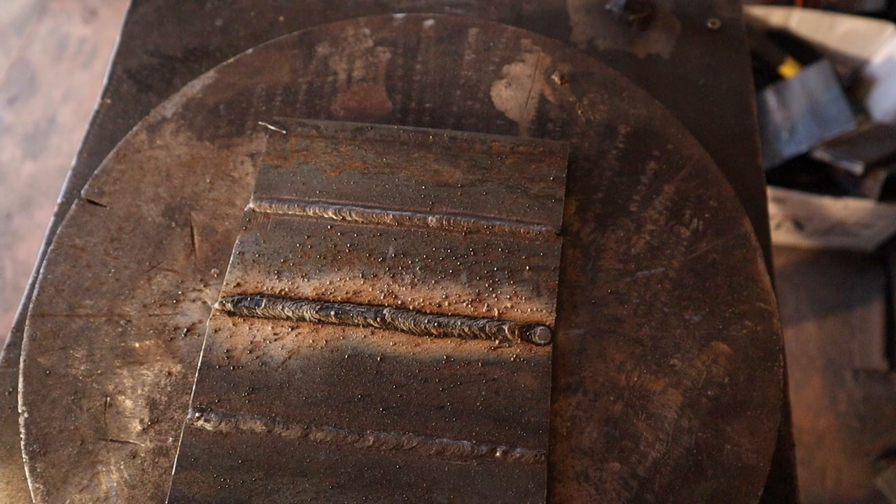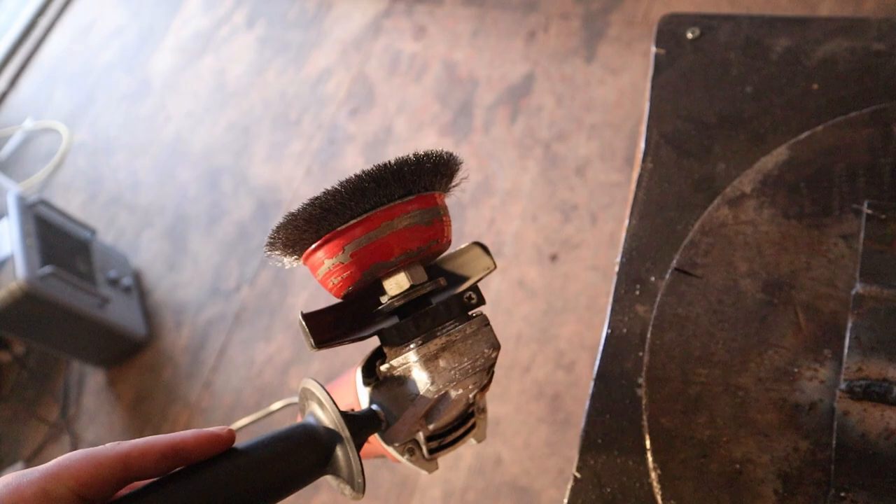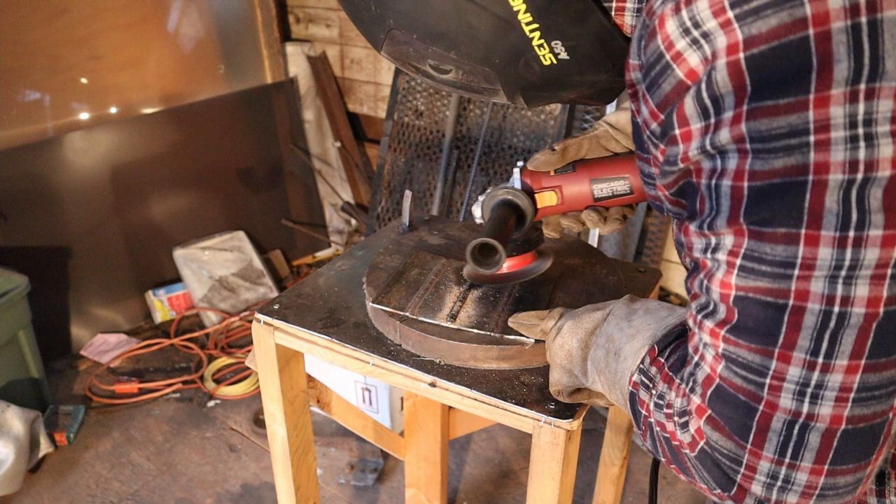Now to clean off the weld, I'm going to use a wire wheel instead of a slag hammer or a wire brush, because the slag on these welds is really adhered to every little crevice of the weld. Using a wire wheel, I'll be able to get all of that off really efficiently, and it also takes a lot of the spatter with it too.